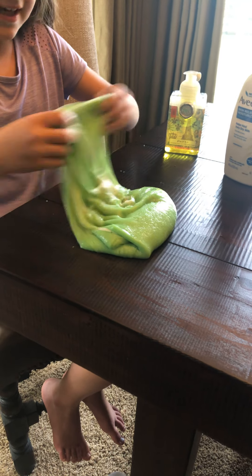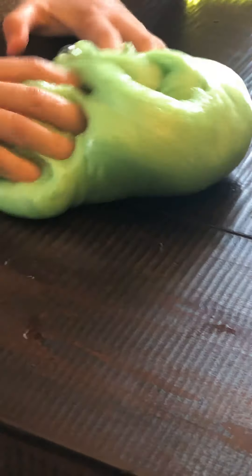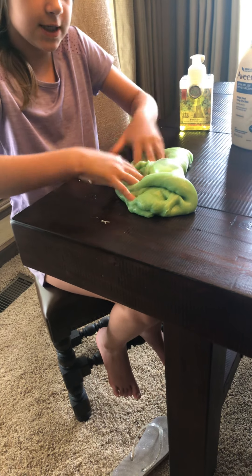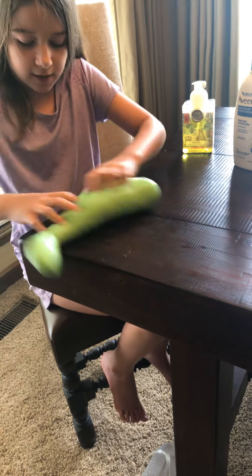It kind of does get messy and get on the table, except it rolls right in when you do it. And this helps with making bubbles, pokes, and making it much stretchier. And see, it got right off the table.